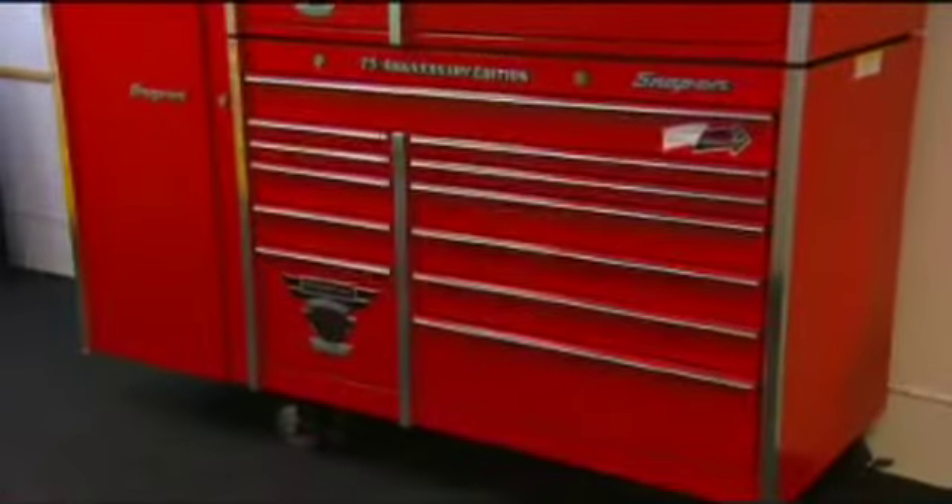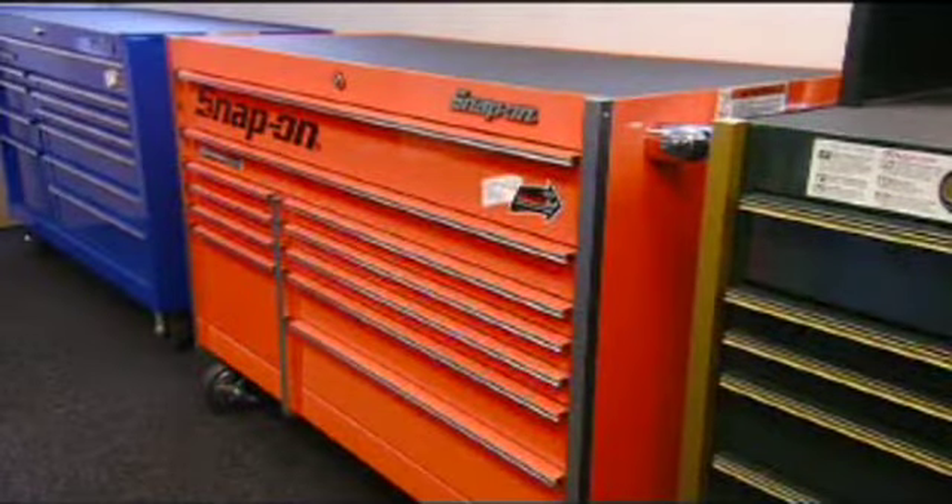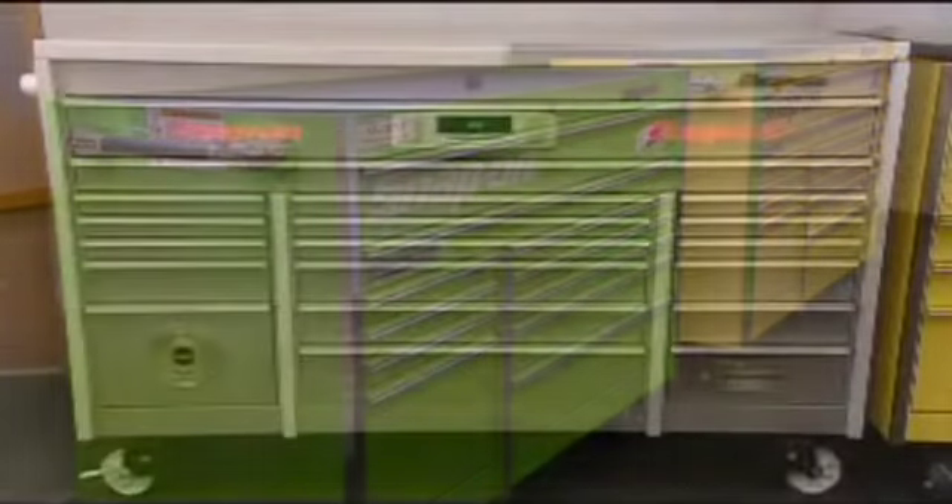Add-ons can be purchased for these tool chests, so the storage possibilities are virtually endless. And that's an organizational approach that you can't really mess with.